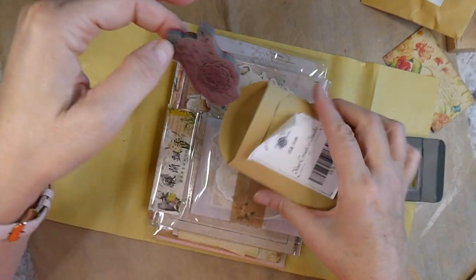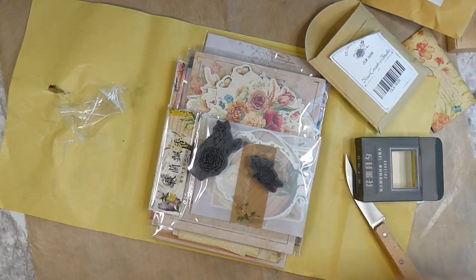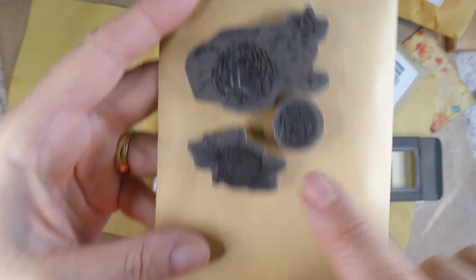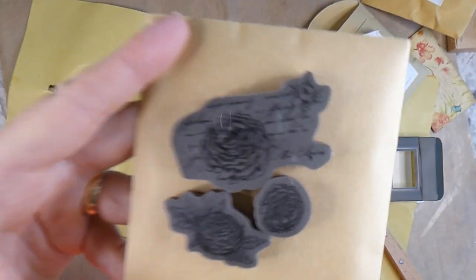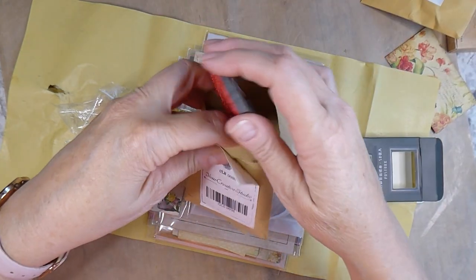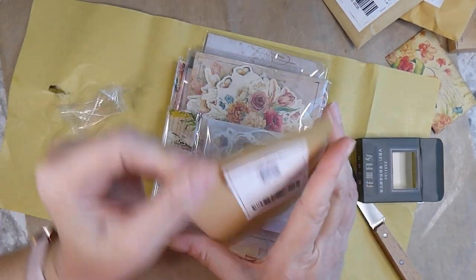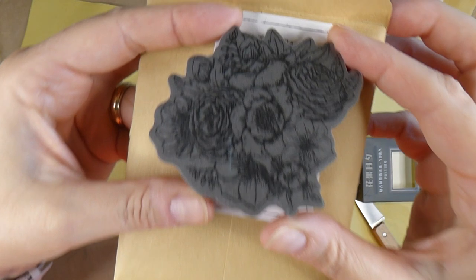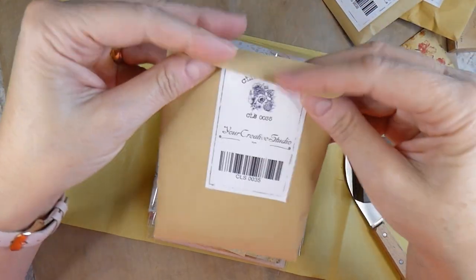And so the next one we've got here — oh, we've got a couple of cling stamps. I love this one because you've got the flower with the script, but then you've got a couple of other ones. These are really nice. Because I've got some blocks, I can make use of those. And the good thing about these versus the wood mount is they don't take as much space. Oh, and this is another stamp. That one's beautiful — a really nice large one. I'm really anxious to use that one.